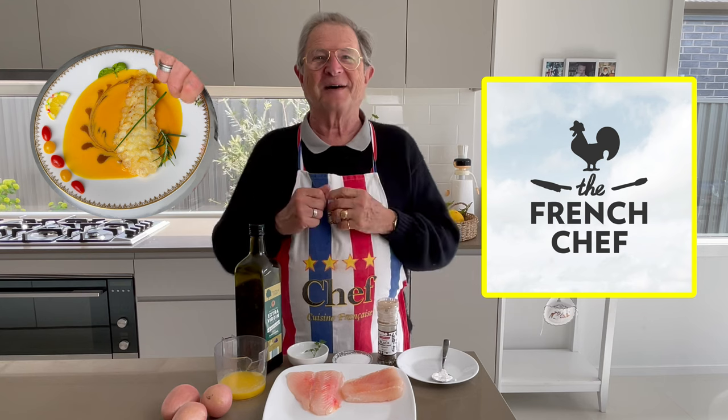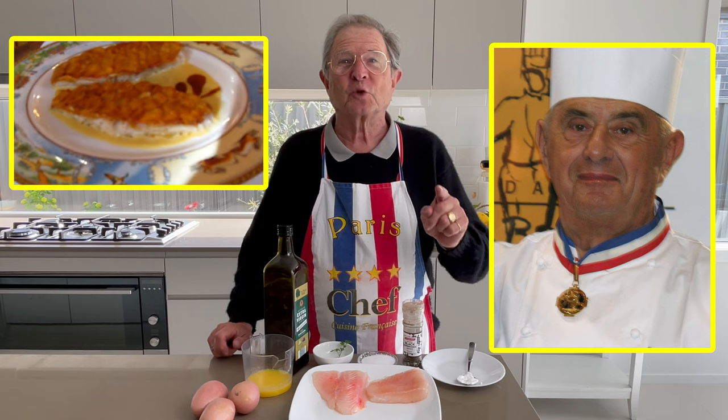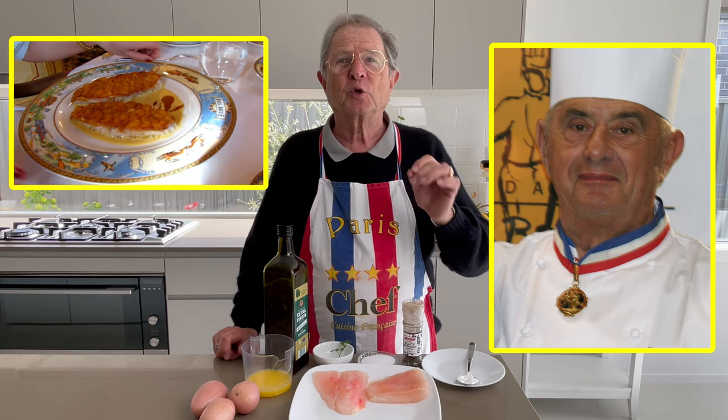Hello gourmet friends. Welcome back to the program. I am Gerard Garbet, the French chef. Today, in homage to the chef of the century, Paul Bocuse, who will prepare his famous rouget, cuits en écailles de pomme de terre.